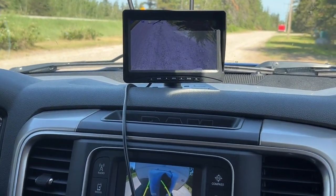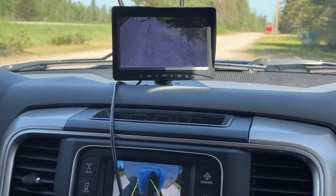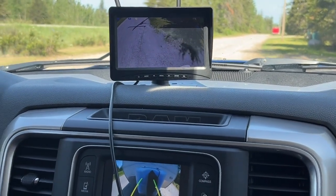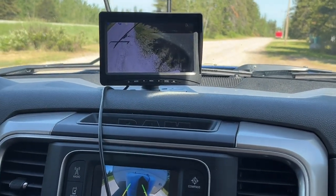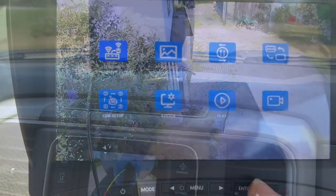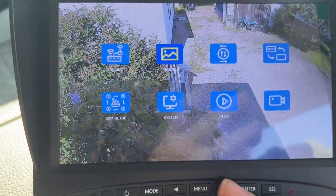I absolutely love this seven-inch monitor that you can attach to your dash or anywhere you like. It gives you the big picture — you might have another backup camera on your vehicle, but this just gives you so much more viewing area. It gives you the full big picture that you need to make safe backups.